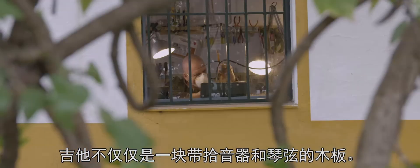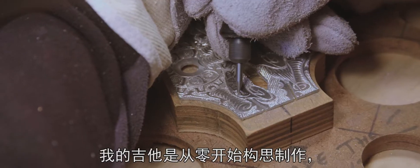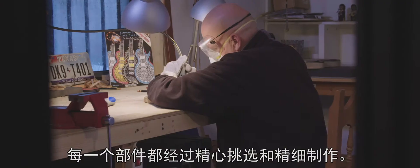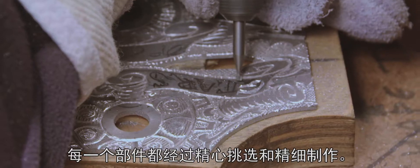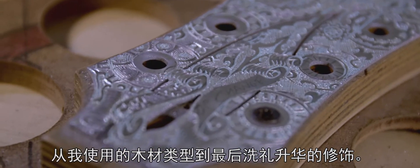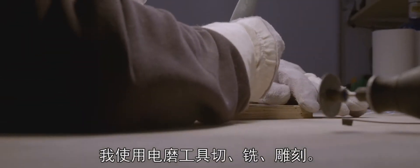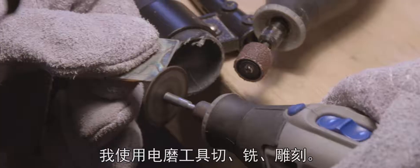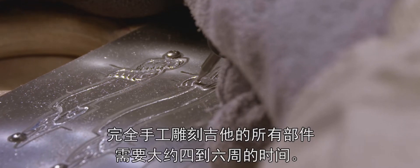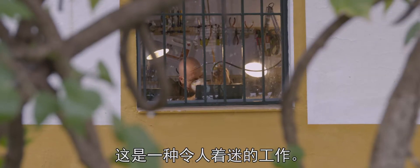A guitar is not just a plank with pickups and strings. My guitars are built from scratch and every single part is carefully selected and crafted, from the type of wood I use to the finishing touch I apply. I cut, I route and I engrave with a rotary tool. It takes about four to six weeks to fully hand engrave all the parts. It is fantastic work to do.